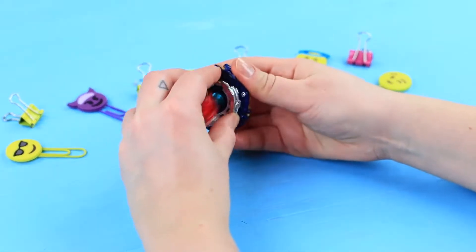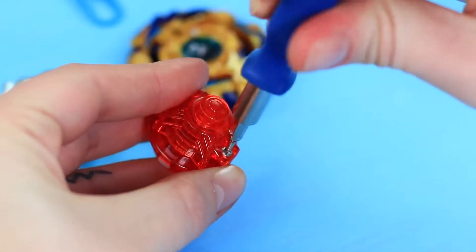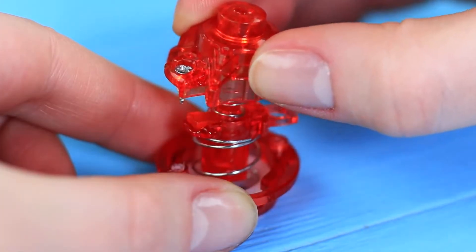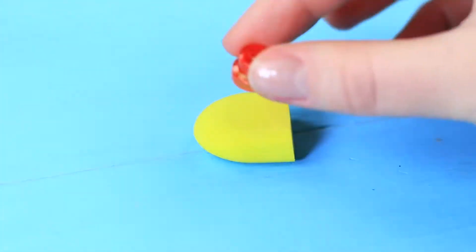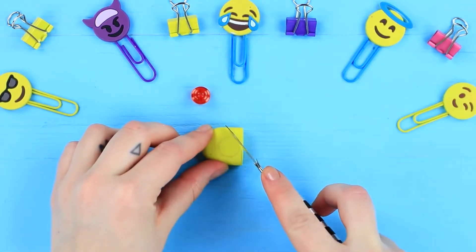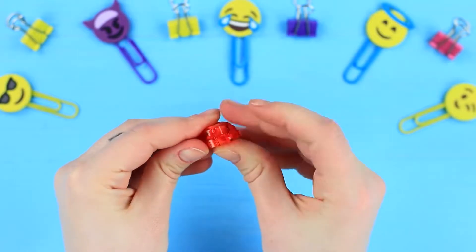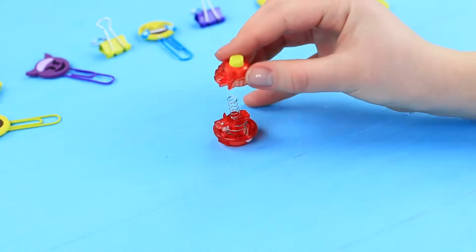Take a Beyblade apart. Carefully unscrew the spinning top with a spring. Trace the button on an eraser and cut out a detail of an identical shape. Stick the eraser into the spinning top instead, then assemble the Beyblade.